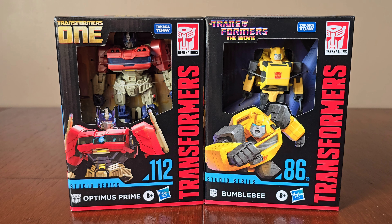Hi everyone, welcome back to our channel. We're in Smith's Toy Store today and we found these two brand new Transformers releases: Studio Series 112 Optimus Prime and Studio Series 86-29 Bumblebee. The first one we're going to check out is Optimus Prime from Transformers 1.